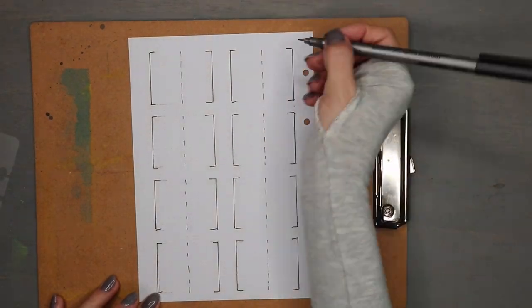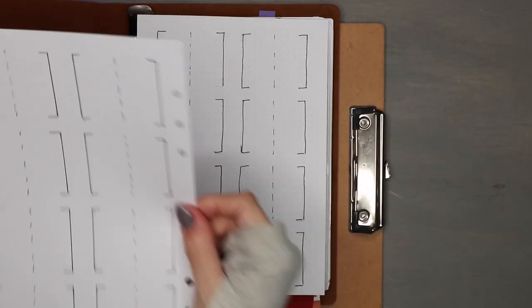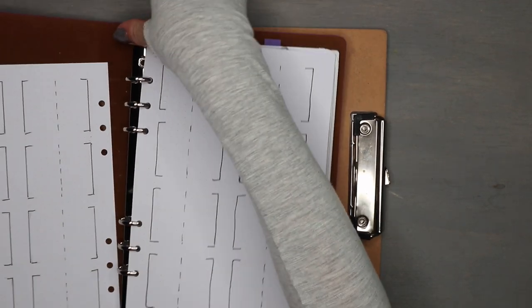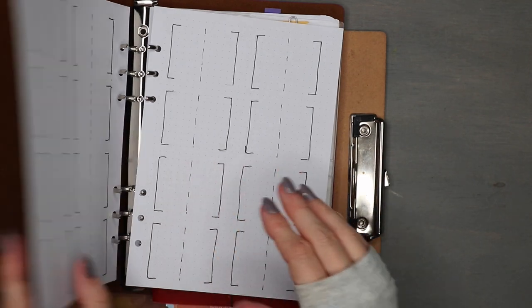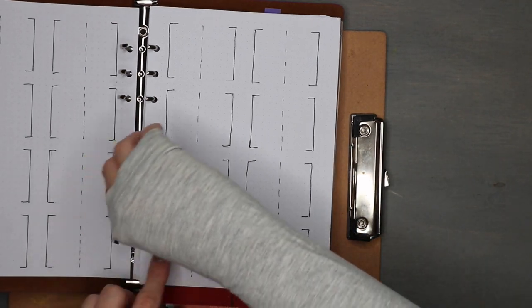Once I've got all of my blocks spread up, we're going to put this back in the binder just like so, and you can see we've got 32 pages. I will show you how I use that later on in the series.